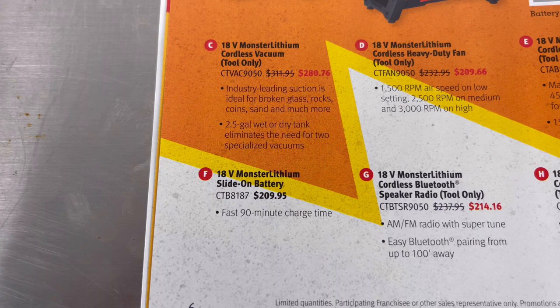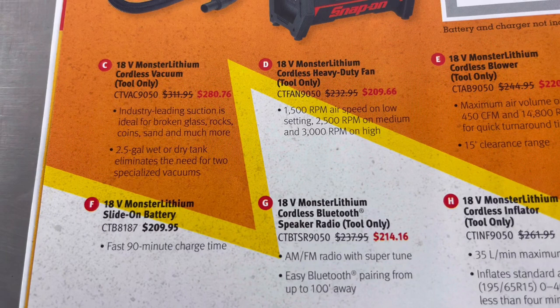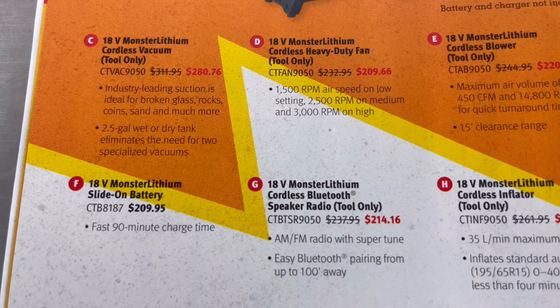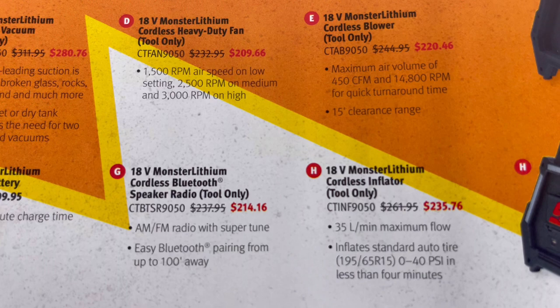Item F is the 18-volt Monster Lithium slide-on battery, model number and price. Item G is the 18-volt Monster Lithium cordless Bluetooth speaker radio, tool only, with model number and price. Item H is the 18-volt Monster Lithium cordless inflator, tool only, with model number and price.